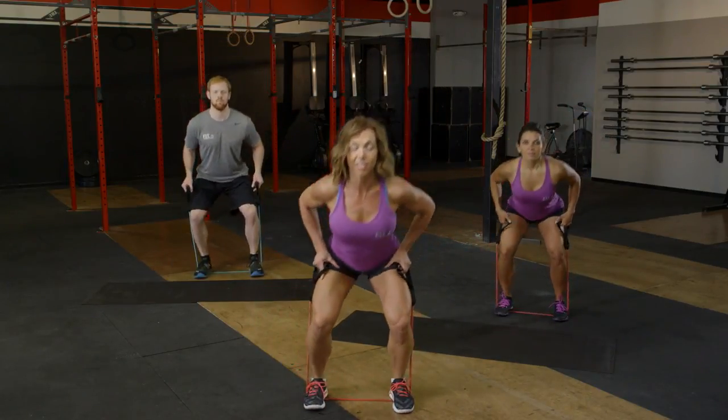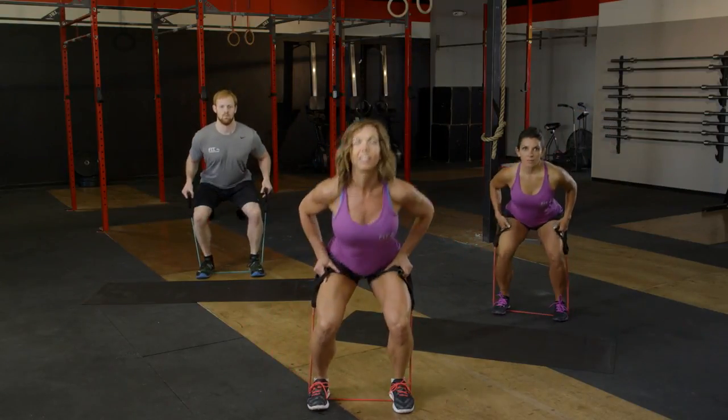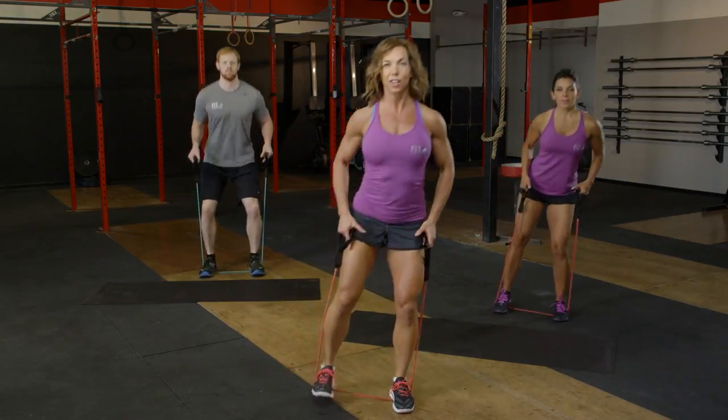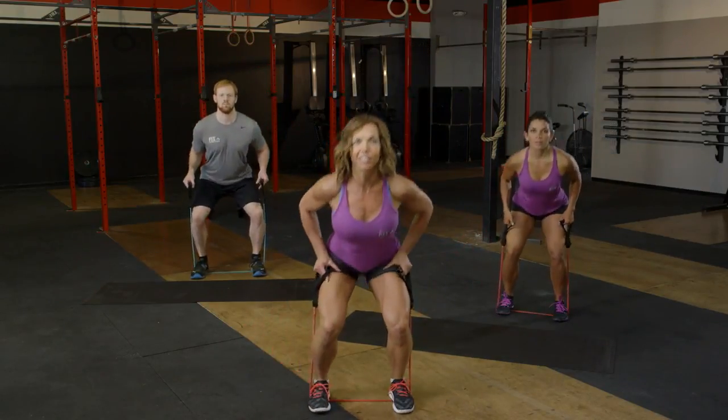Eight more on this side. Lifting tall. Eight, seven, six — probably starting to feel that burn a little bit. Four more: four, three, two, and one.